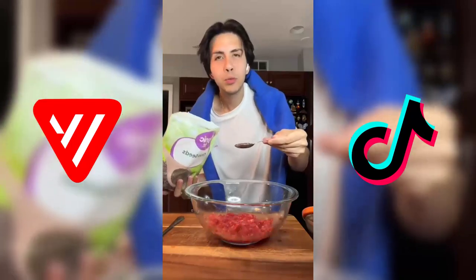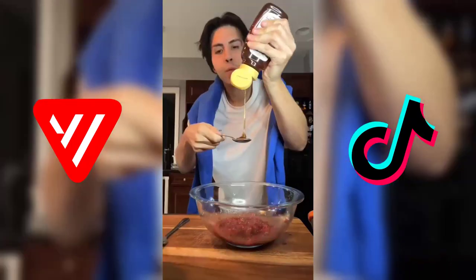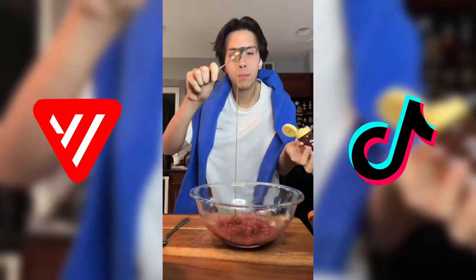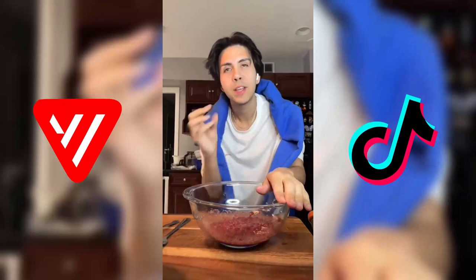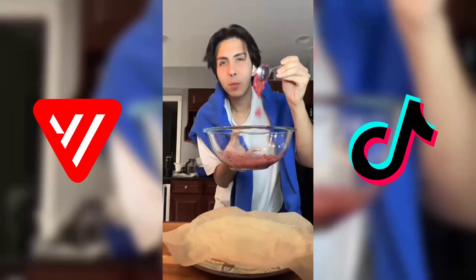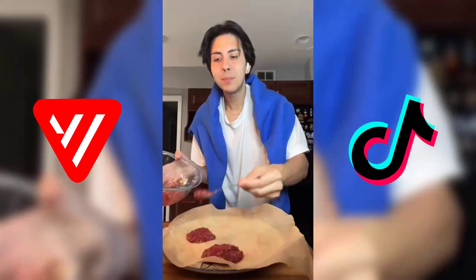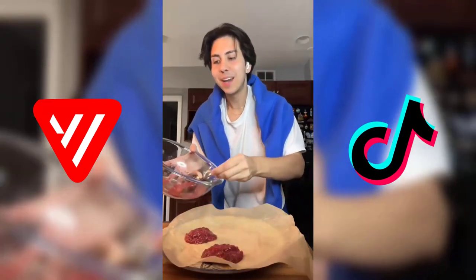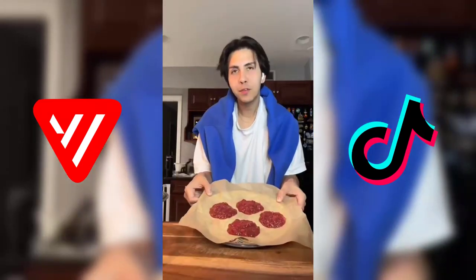Chia seeds — I'm gonna do about two tablespoons of chia seeds and mix this all together. About a tablespoon of honey. Now I'm gonna let this sit for about 20 minutes so that the chia seeds can really thicken up the mixture. The mixture has thickened up quite a bit. I'm just gonna place it in clusters on parchment paper and put these in the freezer for a few hours.